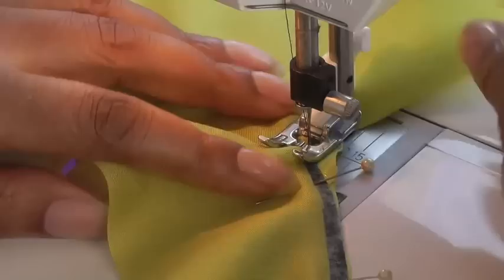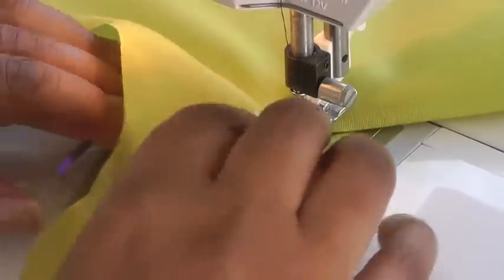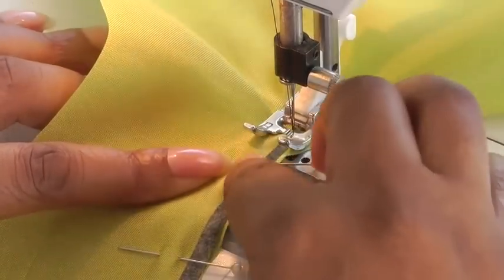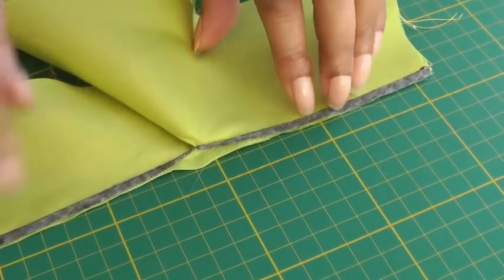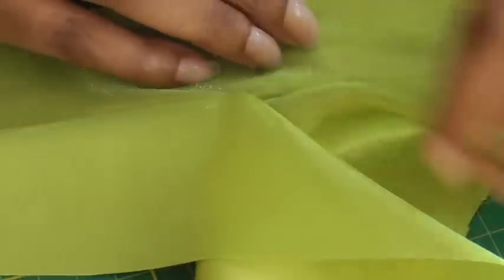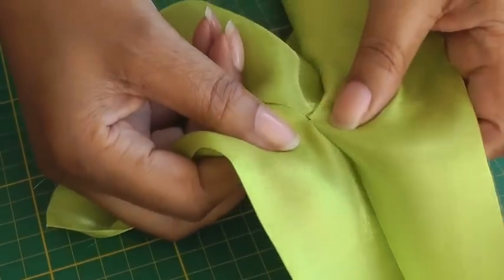Hopefully I've done that. I'm happy with that. Then I can get my sleeve placket into place and sew straight down to the other end. I've now got my straight stitching. That was a tricky part where we didn't want any puckering to happen. If I just turn it onto the right side, we should hopefully not have any puckering whatsoever — and no, there isn't.